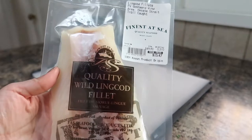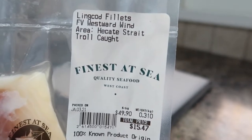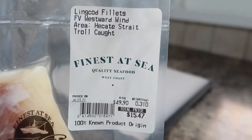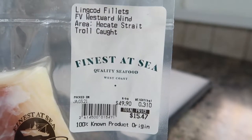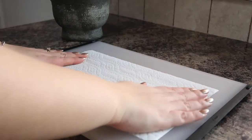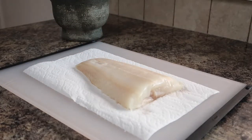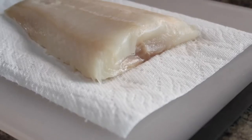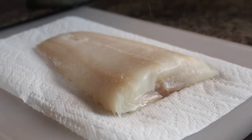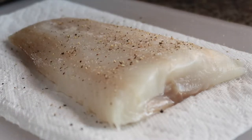Next we'll prepare our fish. In this recipe I'm using a wild lingcod filet that I picked up from my favorite seafood place, Finest at Sea. I absolutely love shopping there because they have the highest quality seafood and you know exactly where all of the products come from, so if you're in Victoria I highly recommend getting your fish at Finest at Sea. Lingcod has a pretty mild flavor and I'm just going to season it with some salt and pepper, keeping it really simple so the chimichurri can stand out and bring out all the delicious natural flavors of the lingcod.